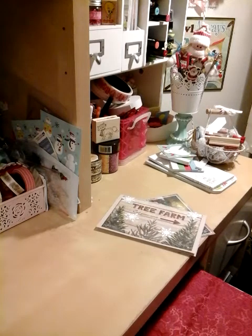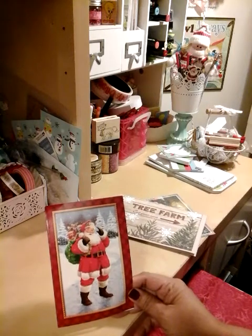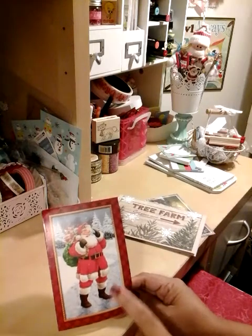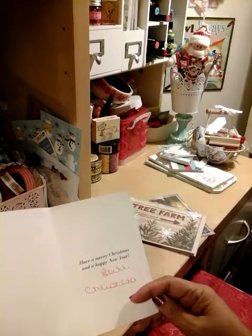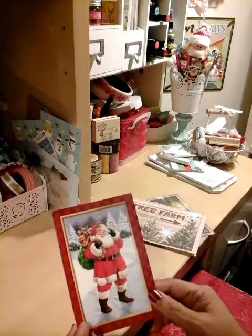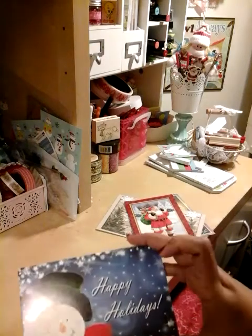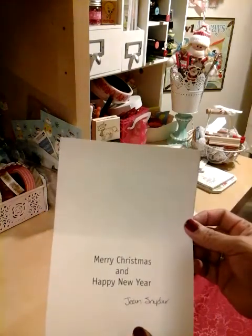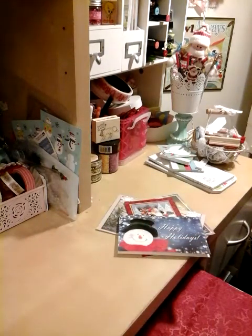Here's another one. I also have cards from my challenge — those are already hung up but I'll share them in another video. I got this one that says Happy Merry Christmas and a Happy New Year. And then this one that says Happy Holidays, Merry Christmas. Love that one — I love the snowman.